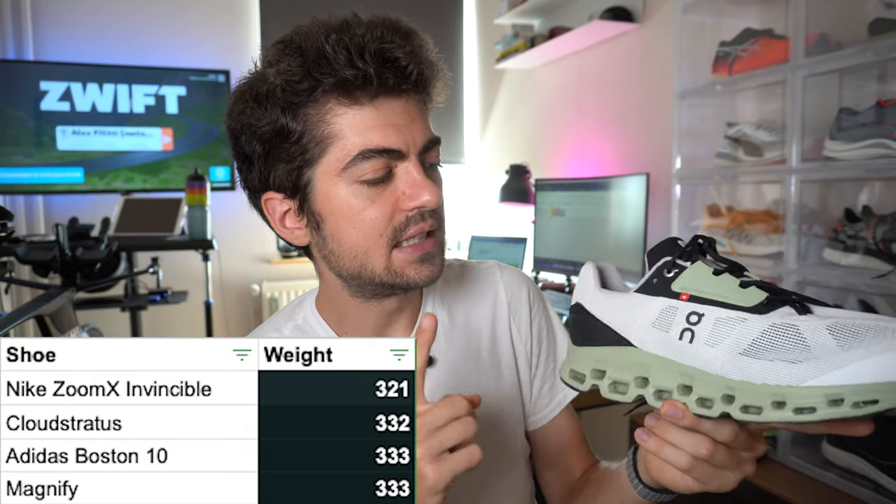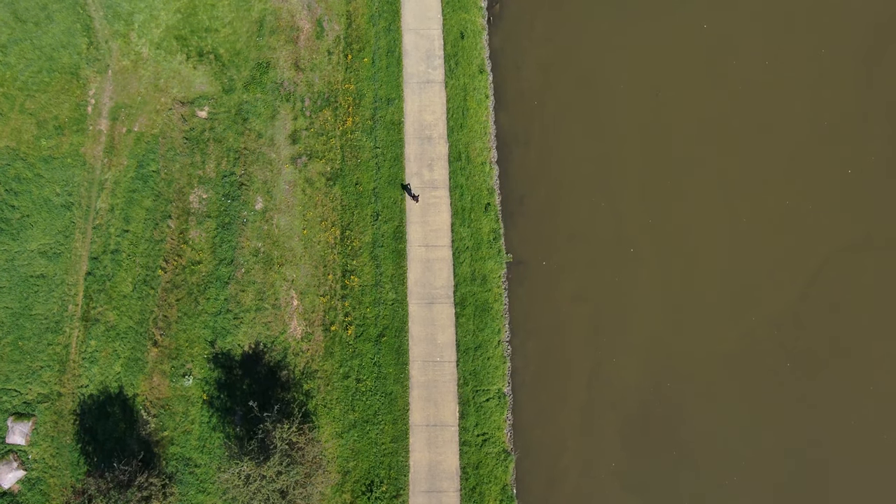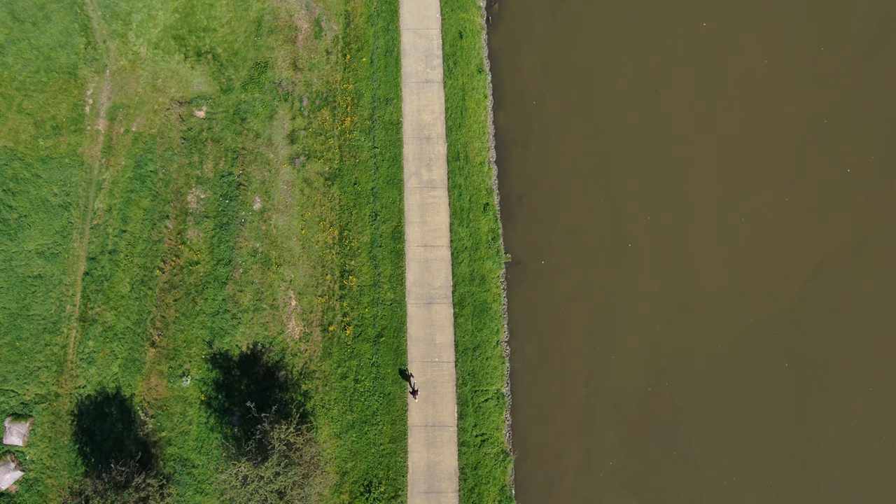Cloud Stratus V2 specs: we're looking at 331 grams for this US 11 / EU 45 — the numbers are on your screen. It's a heavy shoe, but it's a daily trainer and frankly I do not mind weight for daily trainers. I'm not going to take this shoe to any sort of racing, tempo, intervals, or speed work. Compared to other shoes like the Invincible, the Magnify, the Nova Blast, it's in that ballpark — Nova Blast is a bit lighter, but Invincible is 321g and Magnify is in the 330s as well. So this is really fine.